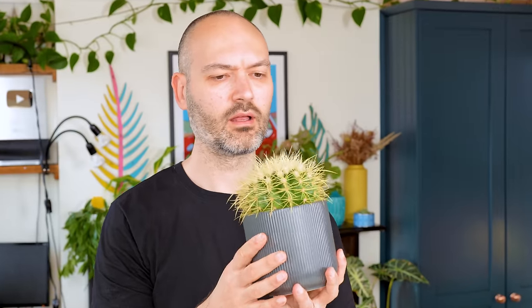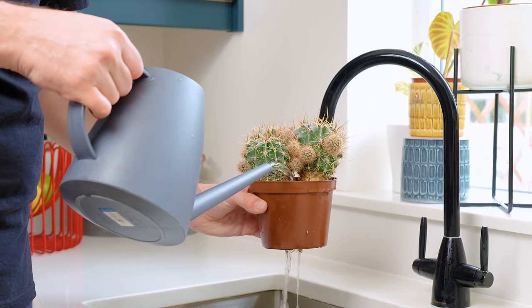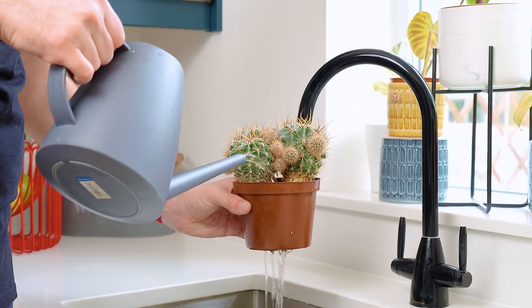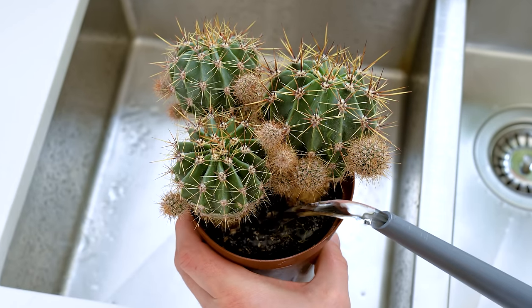There are two ways you can make sure you give your beloved cactus a decent drink. One is to take it over to the sink and pour water all over the soil, watching as all the excess water comes out of the drainage holes. Don't be shy here — you can't give it too much at this point. I'd aim to give it at least one liter of water if not more. If you're worried about over-watering then don't be — over-watering is much more about frequency than volume. Leave a cactus to sit in water for weeks on end and you'll have root-rotting problems.